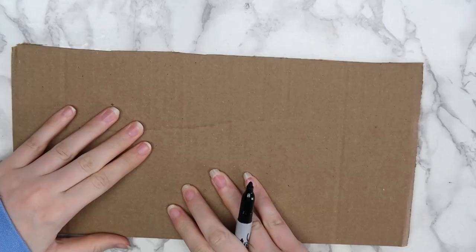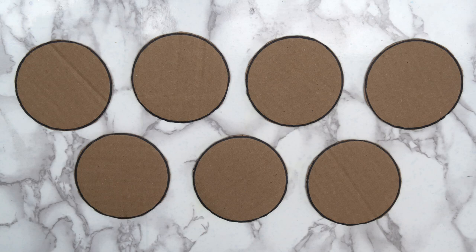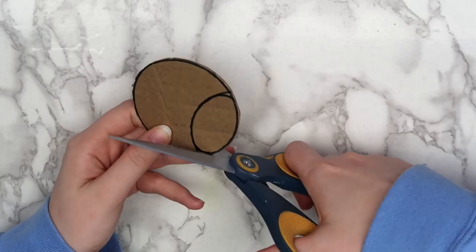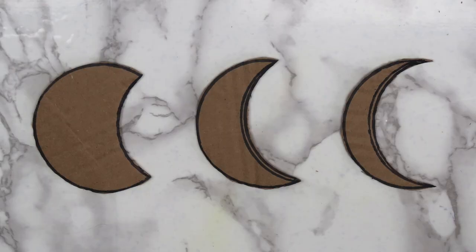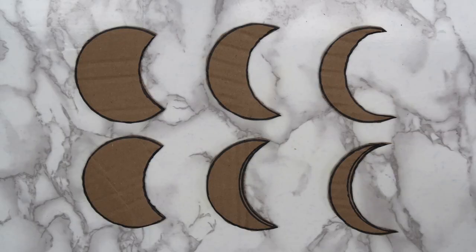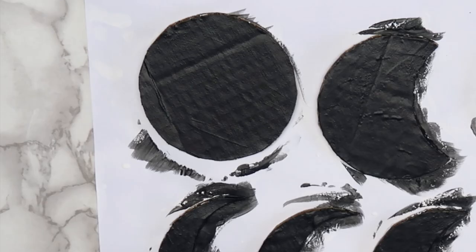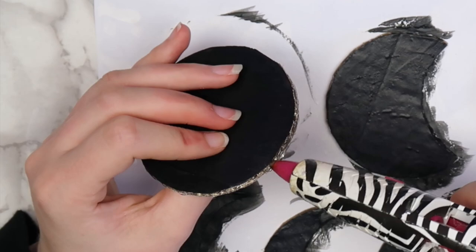Start by tracing your circular object onto a piece of cardboard. You'll want to have seven circles altogether. Cut them out and set aside three of the circles. Take your lid and place it on top of the circle you cut out, trace around it, and cut out the section you traced. Repeat this on two more of your circles, getting closer to the left each time so that the moons get smaller. When you have three moons cut out, take three more of your cardboard circles and trace the moons that you just cut out. When you're done, you should have six crescent moons and one full moon. I also printed out two stars onto a piece of cardstock, but this is optional. You can use a hot glue gun to fill in any gaps in the sides of your cardboard pieces and smooth everything out using the tip of your hot glue gun to make the edges look nicer.